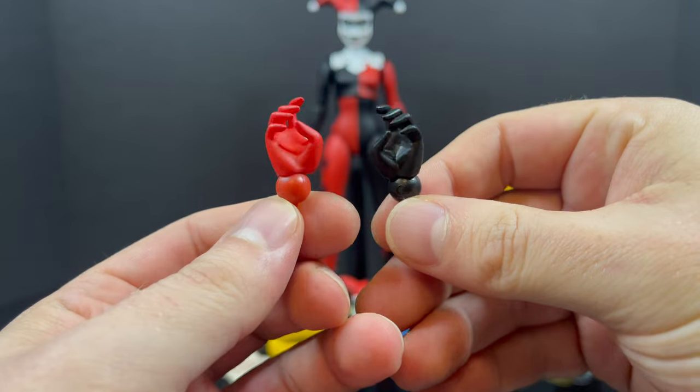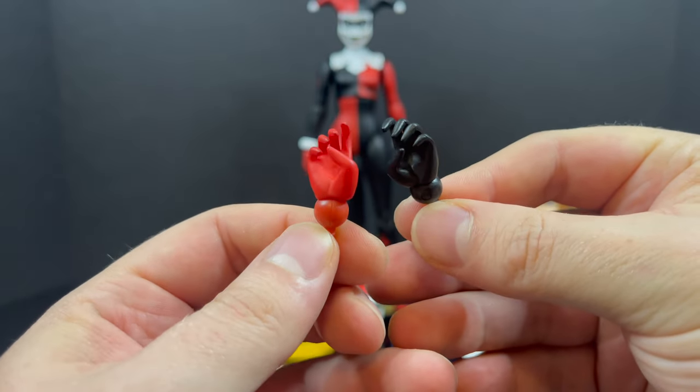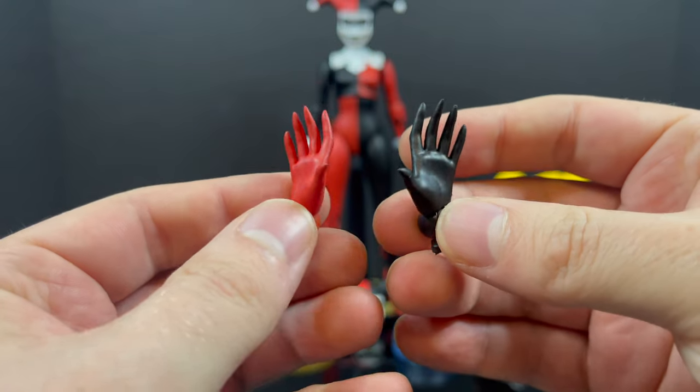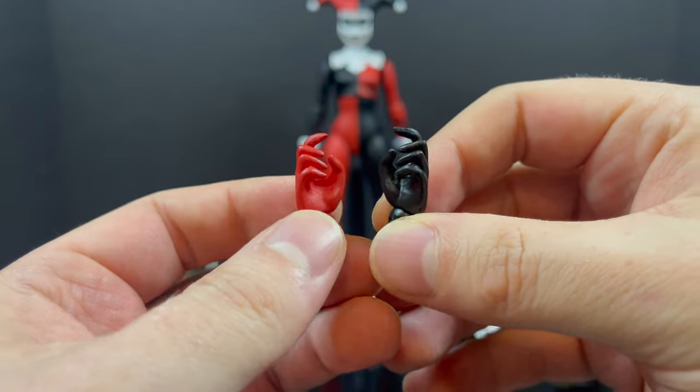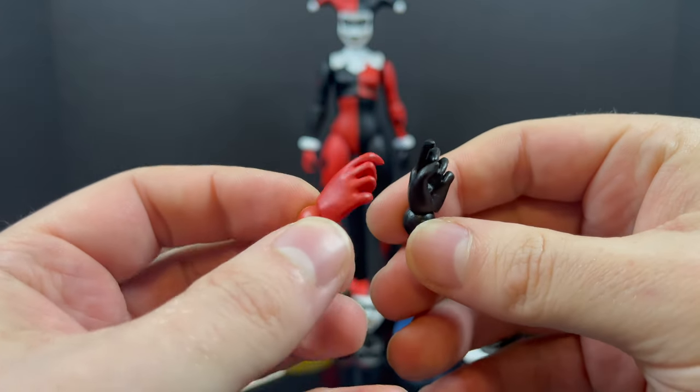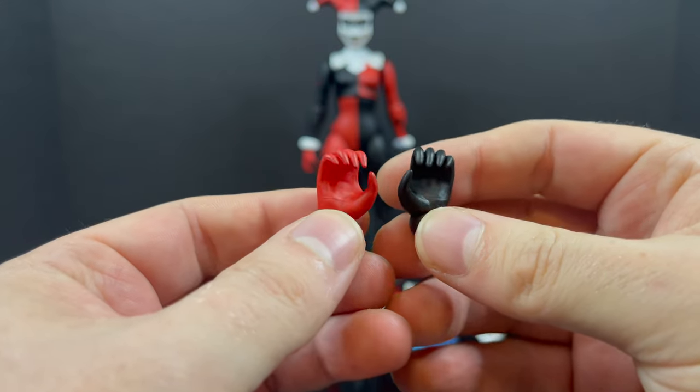So first and foremost, you get a ton of extra hands — item holding hands, weapon holding hands, you get the idea. All of them are a little bit different. They do come with gun holding hands, but sadly, no guns. So I'm assuming Warner Brothers got their hands into this. Definite pun intended there.